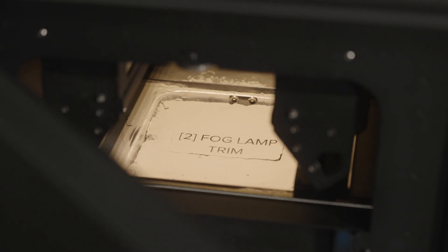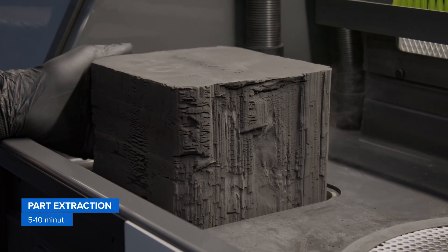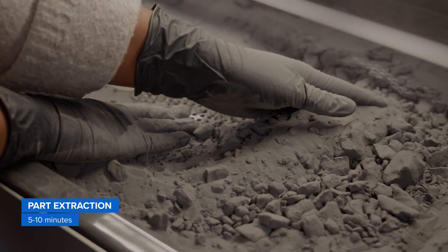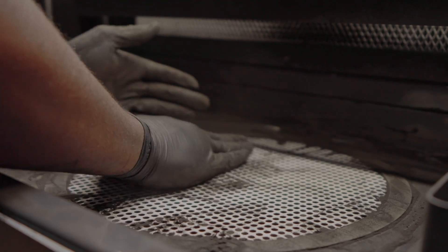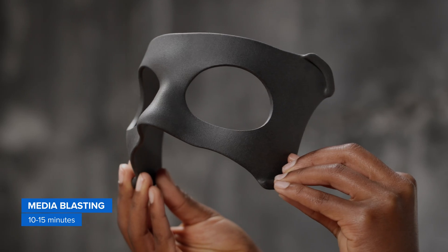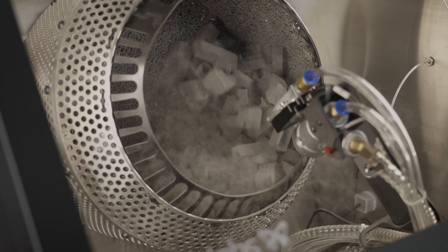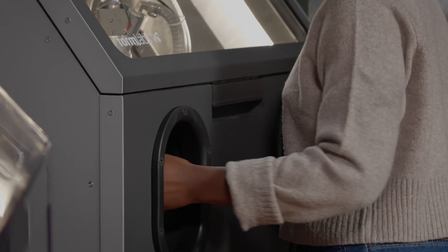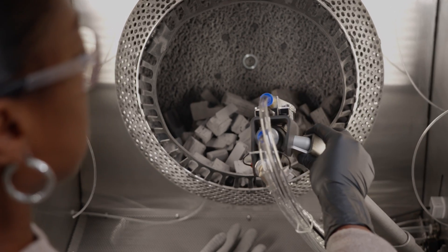Once a print is done, the entire build chamber can be transferred from the printer to the Fuse Sift, where your parts can safely be removed, separated, and cleaned of excess powder, which can then be recycled to reduce or even completely eliminate waste. After extracting the parts, media blasting is a critical step to fully depowder parts and achieve a smooth, powder-free finish. Adding Fuse Blast — the first affordable automated media blasting solution — reduces cleaning time to as little as 15 minutes overall, an 80% reduction in average hands-on labor time.